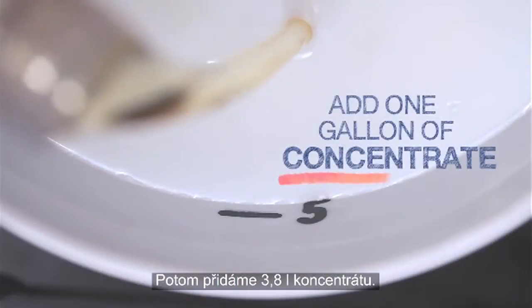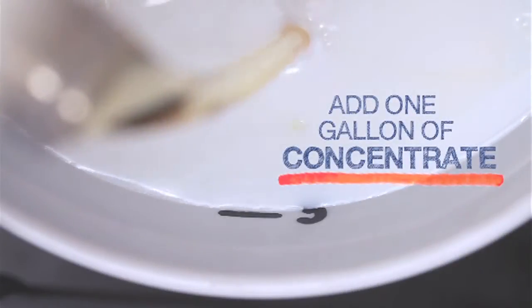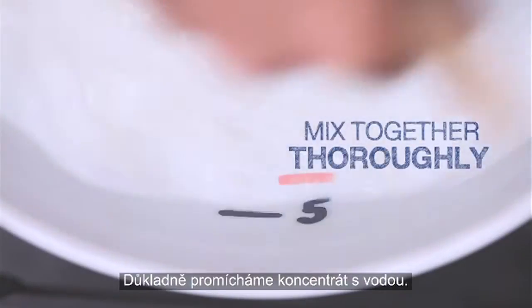Then we add 1 gallon of concentrate. Mix the concentrate into the water thoroughly.